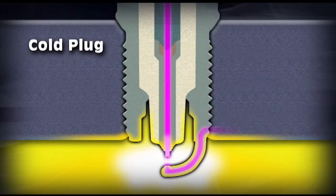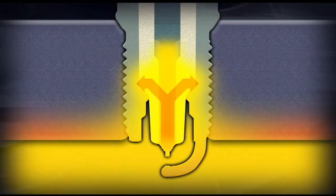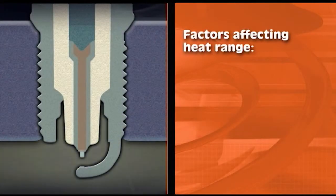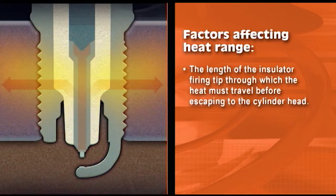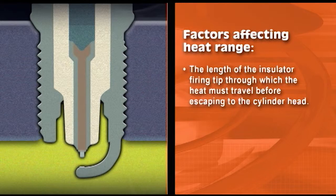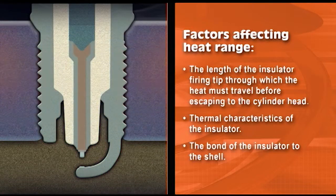Heat is conducted away from the firing tip through the insulator to the spark plug shell to the cylinder head. The shorter the path, the faster the heat is dissipated and the colder the plug. The heat ranges are primarily controlled by the length of the insulator firing tip through which the heat must travel before escaping to the cylinder head. Other factors affecting heat range include the thermal characteristics of the insulator and the bond of the insulator to the shell.